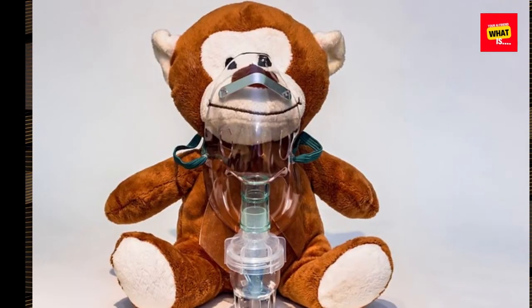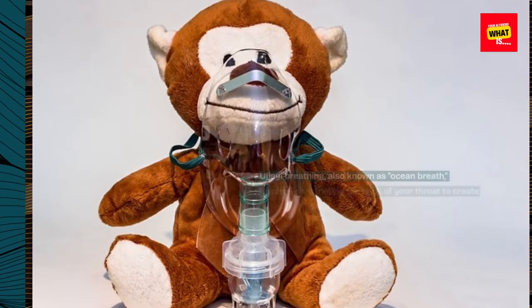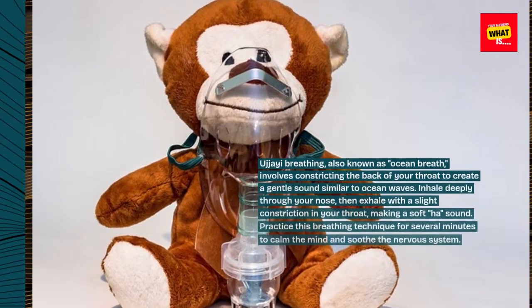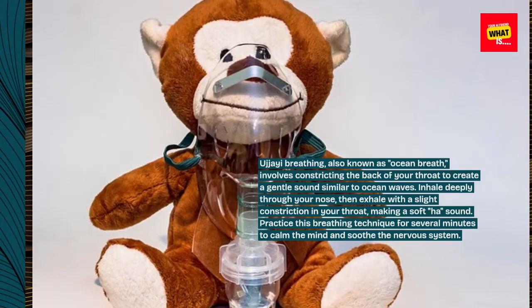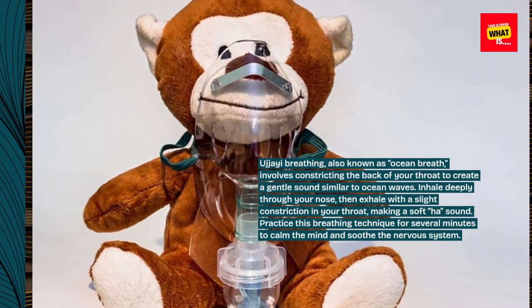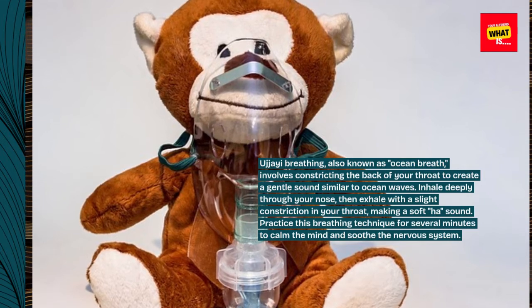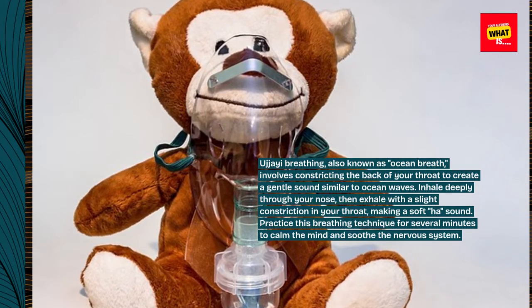Step 6: Incorporate Ujjayi breathing, also known as ocean breath. Ujjayi breathing involves constricting the back of your throat to create a gentle sound similar to ocean waves. Inhale deeply through your nose, then exhale with a slight constriction in your throat, making a soft 'ha' sound. Practice this breathing technique for several minutes to calm the mind and soothe the nervous system.